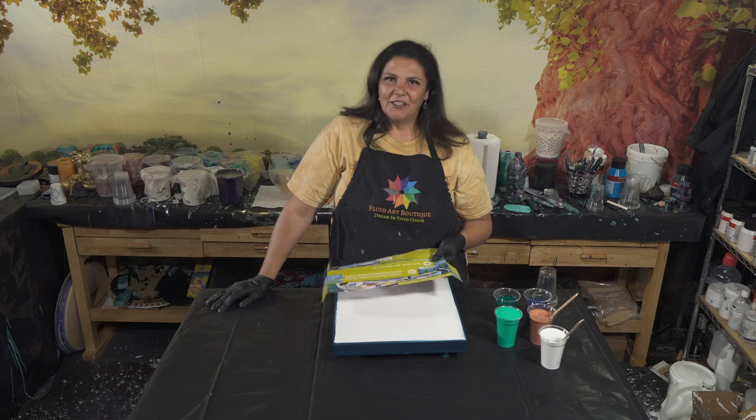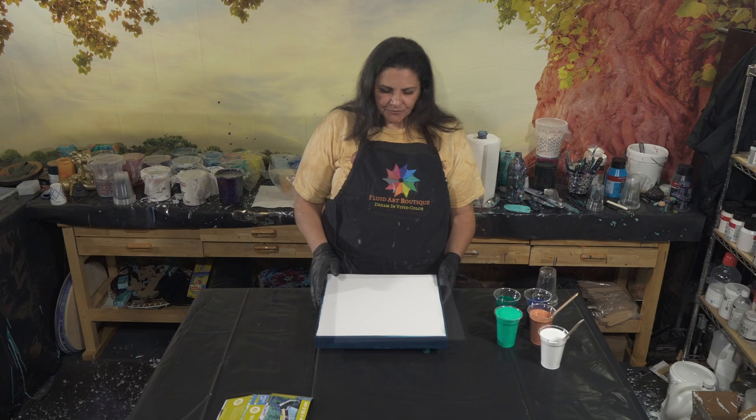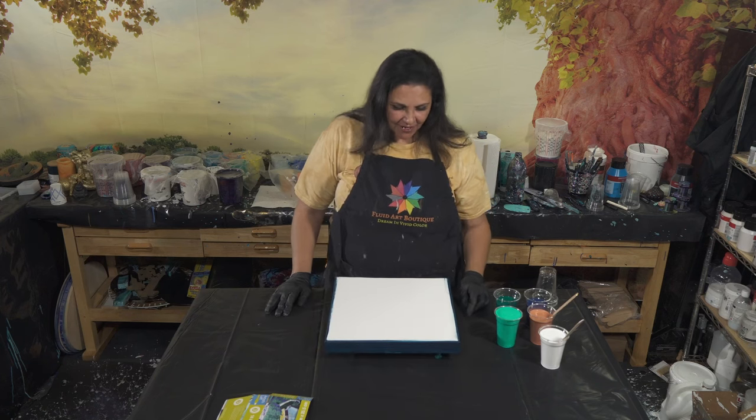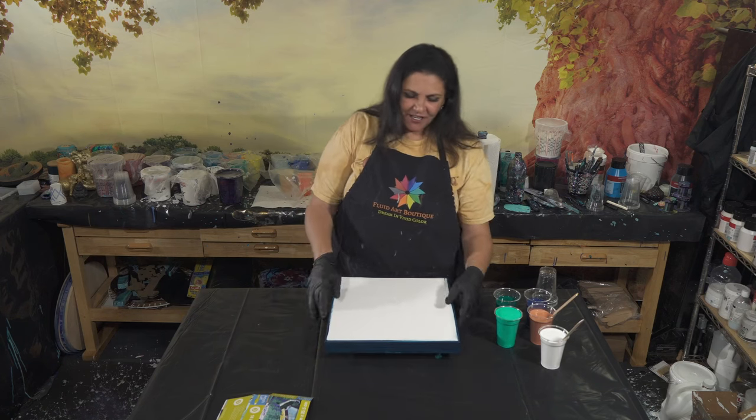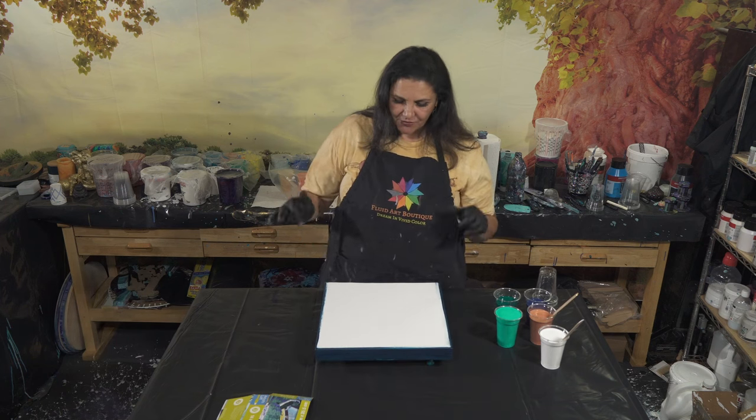I looked on Michaels and he said they're on sale right now, so I got a couple of them. That's a 14 by 14 and I have painted my sides and edges, and I have taped and pinned the back, so that's all ready to go. I'm excited about this.